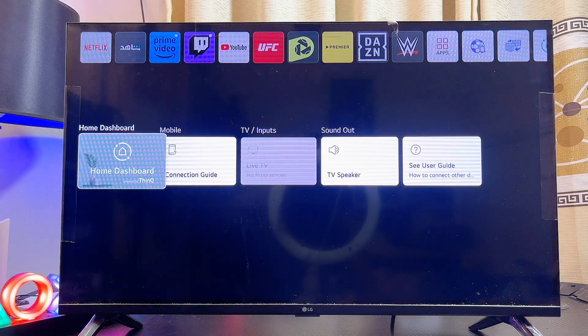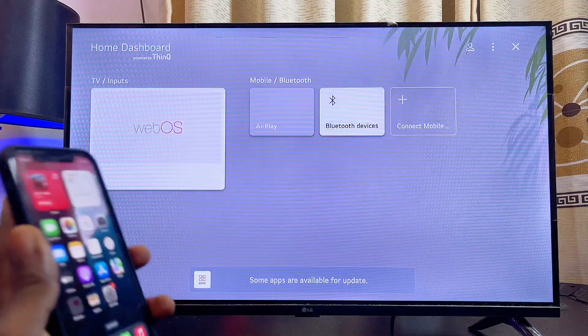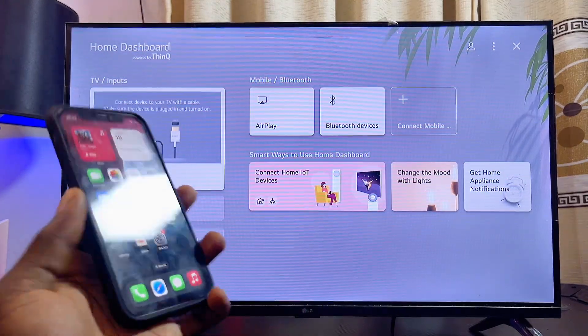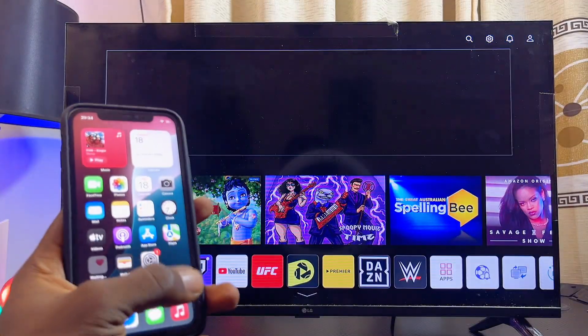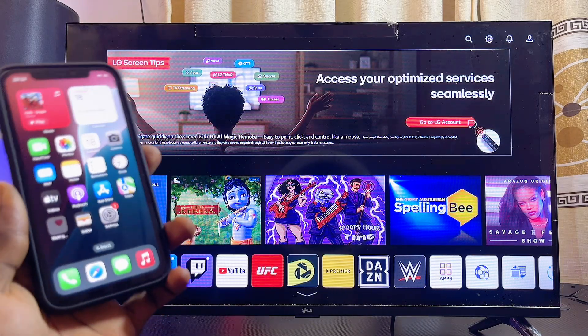Now if you scroll down to the bottom of your LG TV over to the Home Dashboard, you can now see that we have the Apple AirPlay feature on our LG TV — you can literally see it over here. You can now proceed to screen mirror your iPhone or iOS device to your LG TV. If you find this video useful, please smash that Like button and subscribe to this YouTube channel for more interesting tech tips like this one.